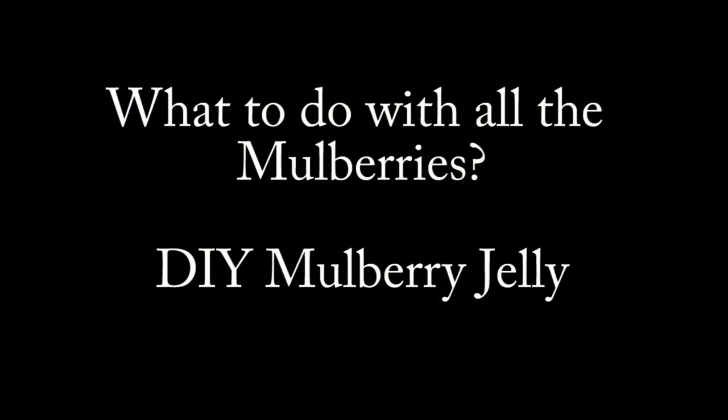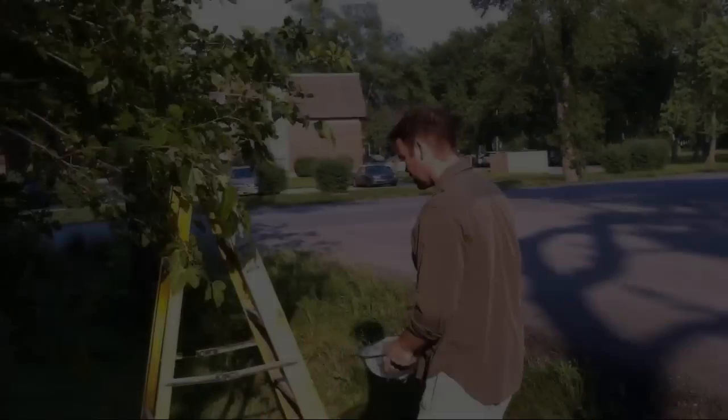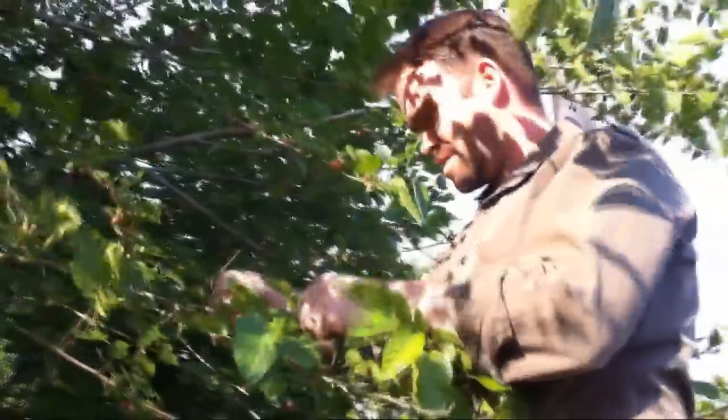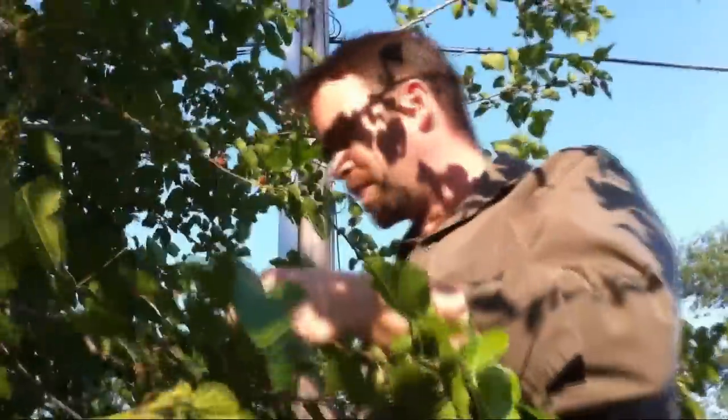So here we are today with Jason Golden on his urban homestead here in Kansas City. He's one of the urban farming guys. So what do we got here, Jason? Well, this is my magnificent mulberry tree. It's June 6th and these have been fruiting for about a week.